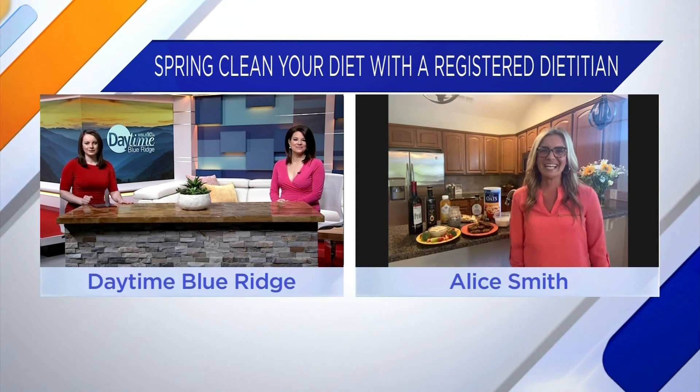Thank you for having me. As you're cleaning everything else in your house, think about your diet. Really analyze your pantry and your fridge and see what foods have more than five ingredients, what ingredients you can't pronounce, and see what foods you're eating on a regular basis that you can make just a healthier swap.